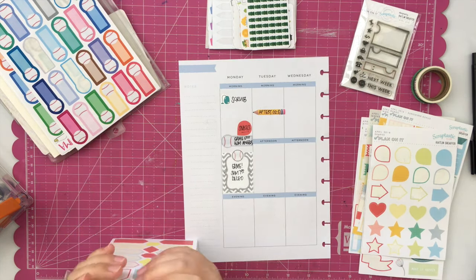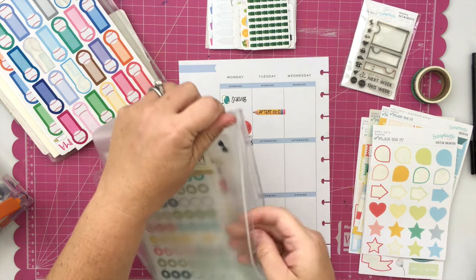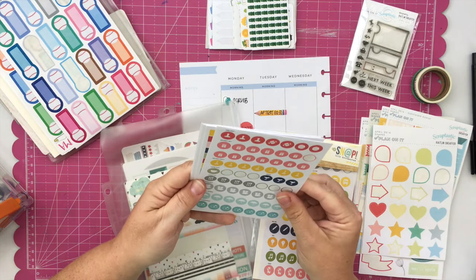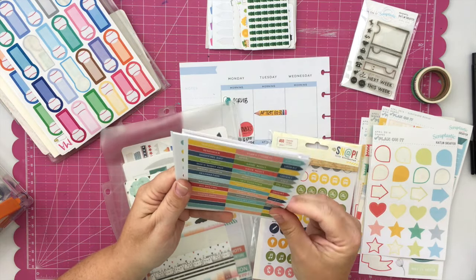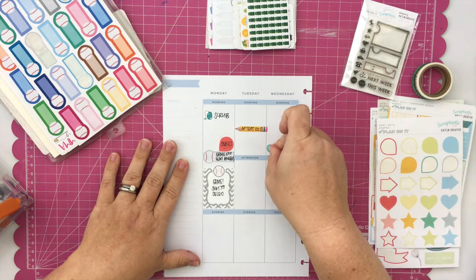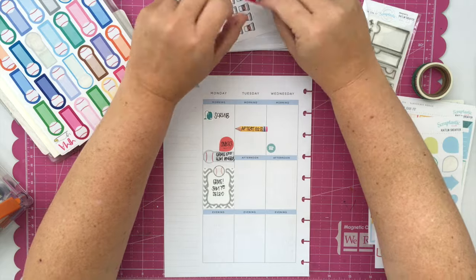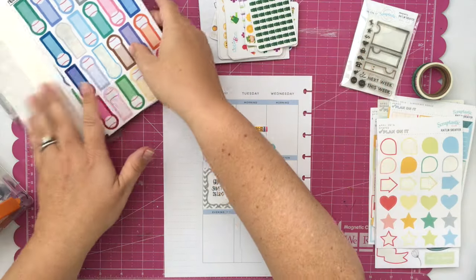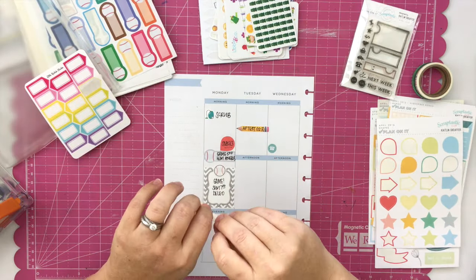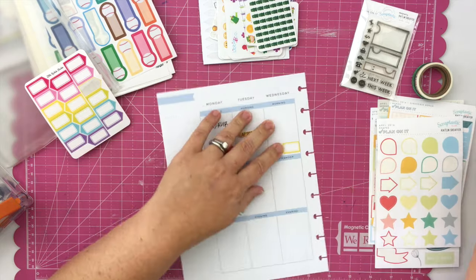The good thing about looking through all of my stickers is that it helps jog my memory of stickers I do have or might want to use. This is another Kaiser Craft pouch with my less often used stickers — some are scrapbook stickers that could be used for planning, but mostly just planning stickers I don't reach for as often. In a package of Simple Stories little icons I found the telephone, so now I'm feeling much better. Now I'm going to use a little arrow-looking sticker from Little Radish Company.